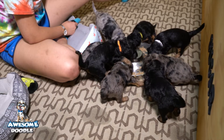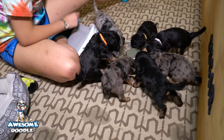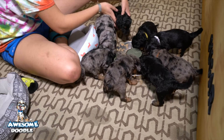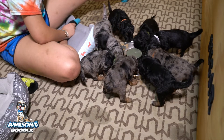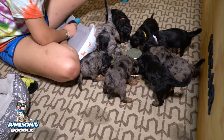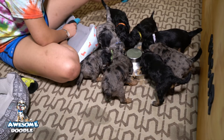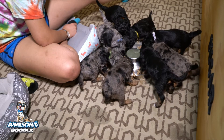I'll be starting this mash a couple of times a day over the next week, then at about five weeks probably around three times a day, and we'll probably max out at about four times a day.